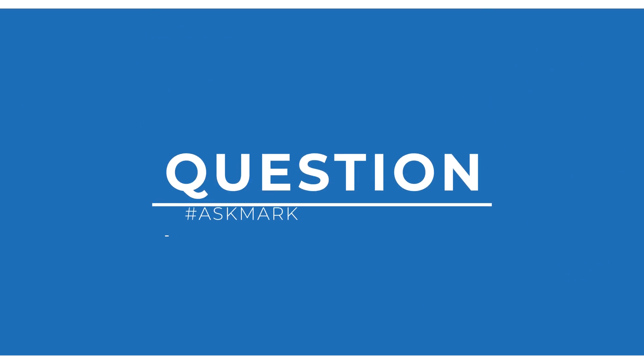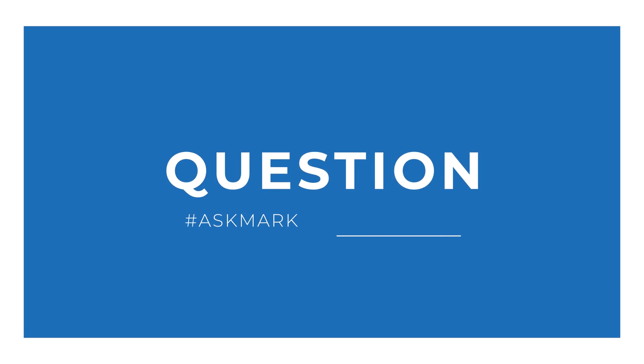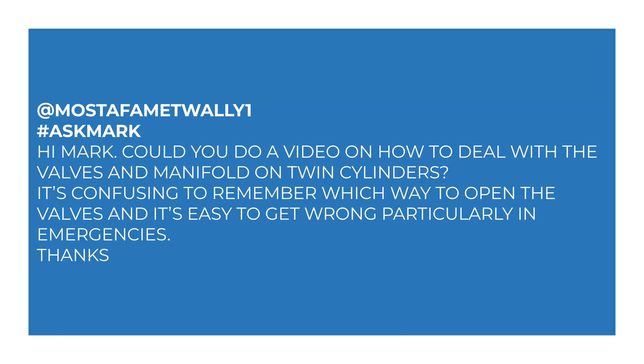It just highlights it behind the scenes for me and I'll answer it as soon as possible. A quick thank you to everyone who answers questions down in the comments. Today I'm answering a question from Mustafa all about how to open and close valve wheels on a twin set. Mustafa Mettuali says: 'Hi Mark, could you do a video on how to deal with the valves and manifold on twin cylinders? It's confusing to remember which way to open the valves and it's easy to get wrong, particularly in emergencies.'